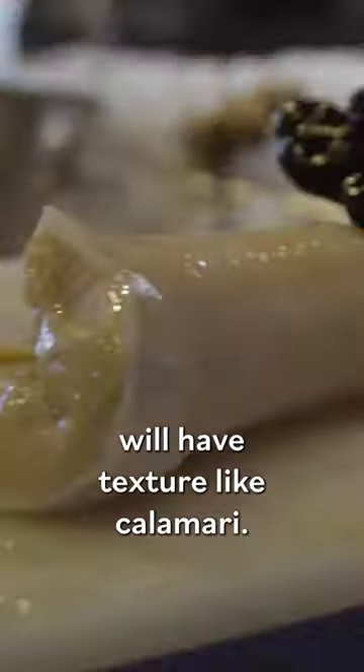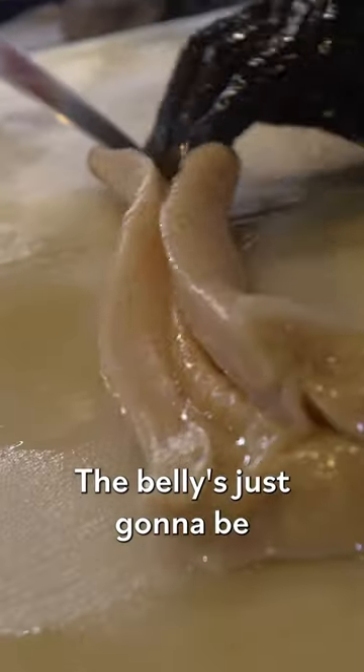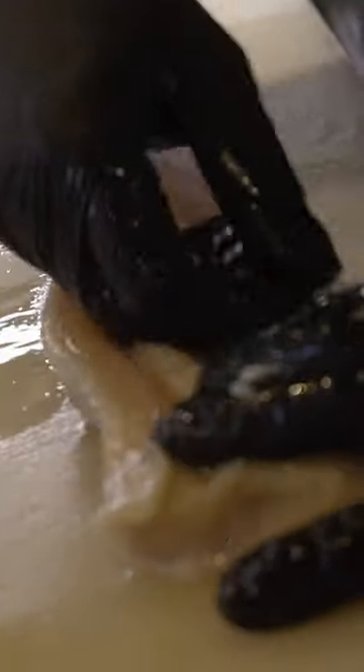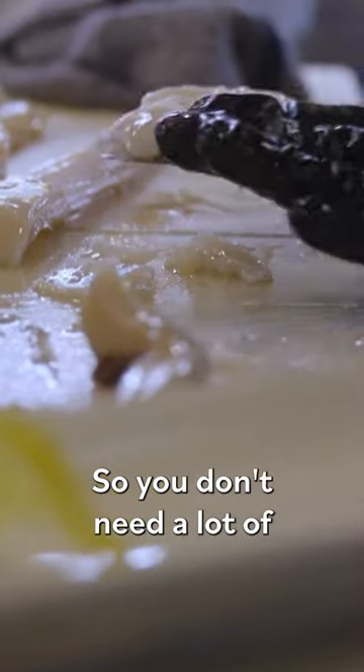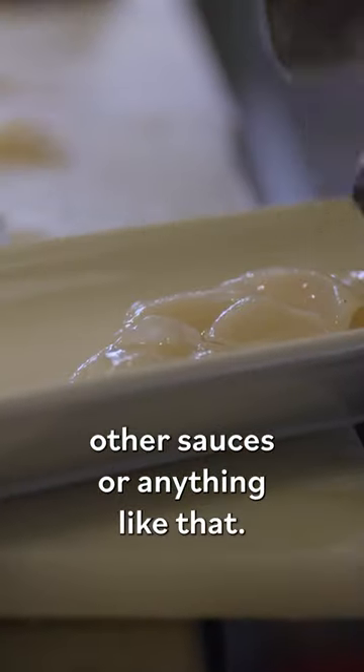The siphon will have texture like calamari. The belly is just going to be a lot more tender actually. You don't need a lot of other sauces or anything like that. This is local salmon roe — sosimikuro.